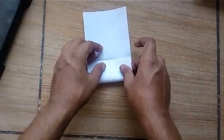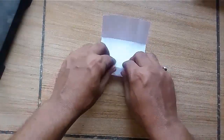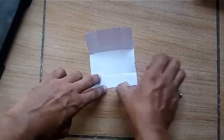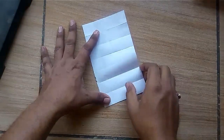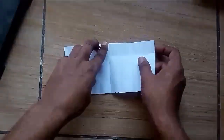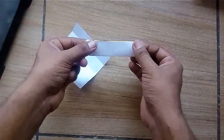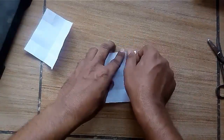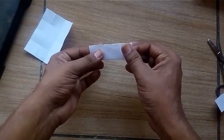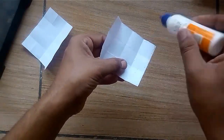Take one half and fold it in 8 parts so the paper is divided into 32 squares. Now divide it in 2 parts. Take one part of 4 squares and reduce one strip of 4 squares from it.